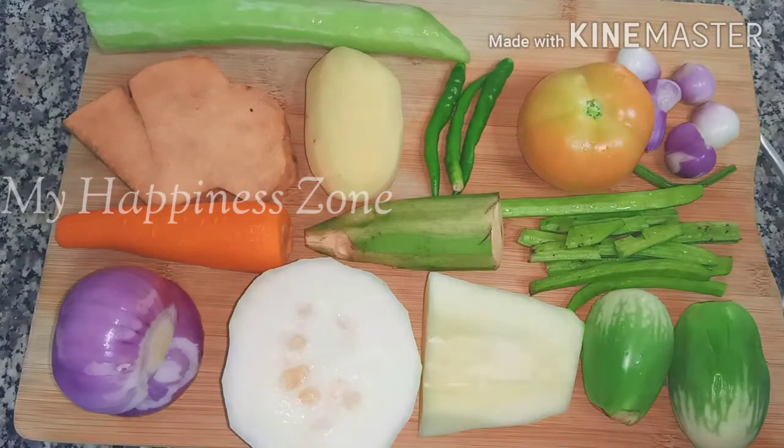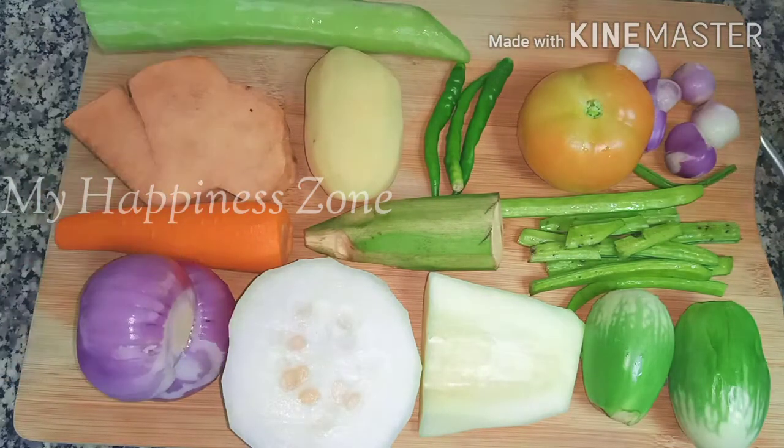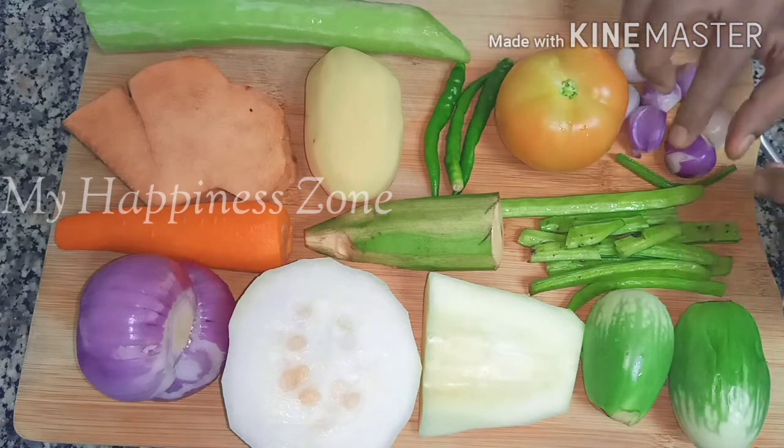I have dry vegetables. It has a very good flavor in the middle. It has a very good flavor.